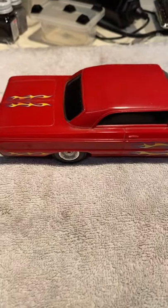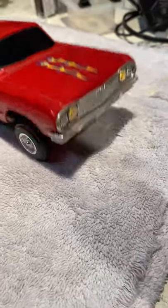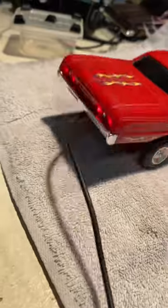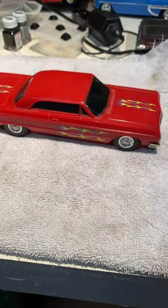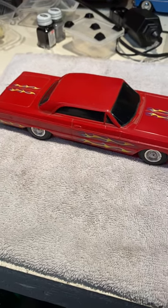This is another Lindbergh Lowrider homie hopper 64 Impala. This one's pretty working, as you can see — it hops just fine. What we're going to do here is give it a motor and gear upgrade, and we'll take a look and see what it looks like after.